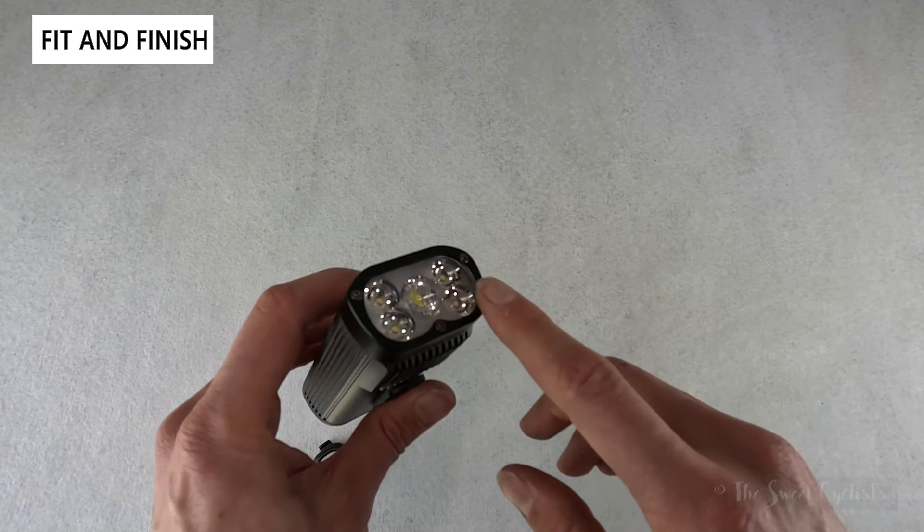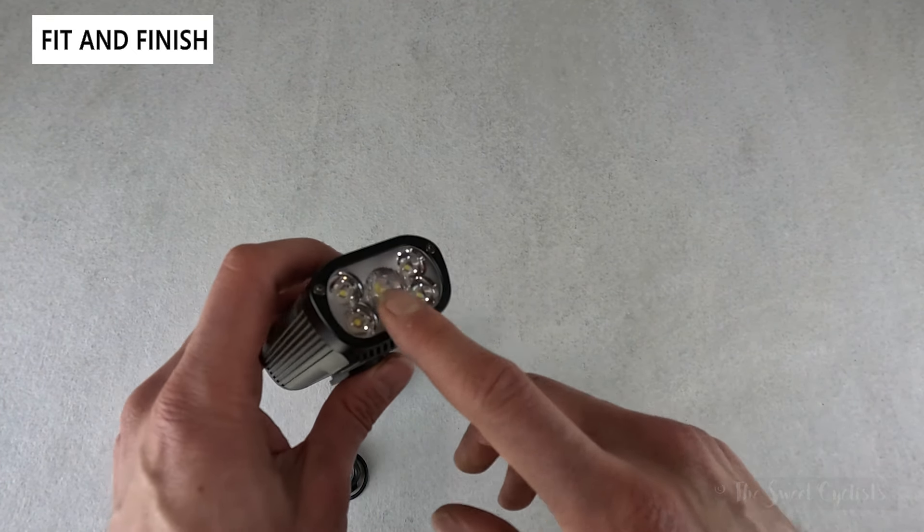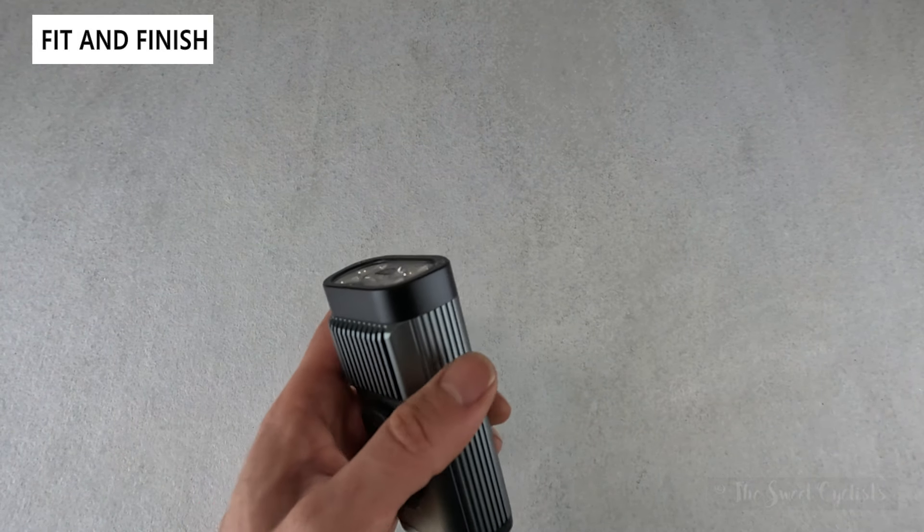In the high mode, everything turns on so you get the full wide beam with the center beam as well — a pretty nice setup that gives a lot of versatility.